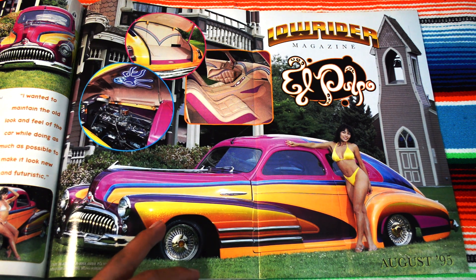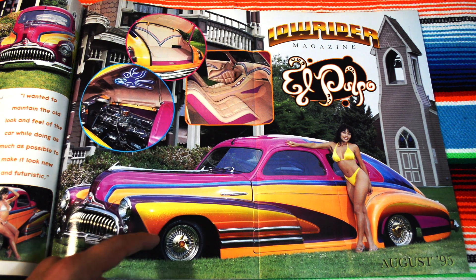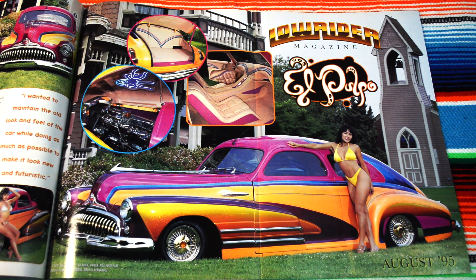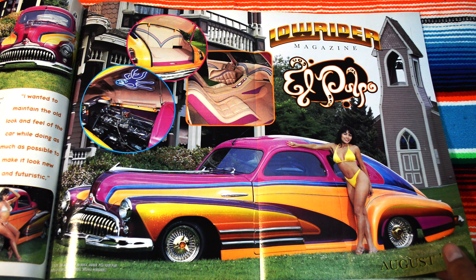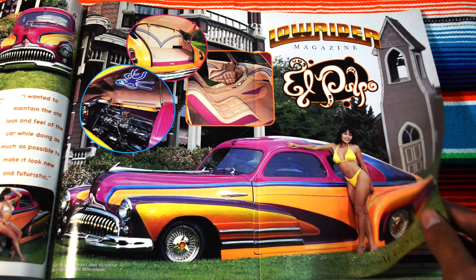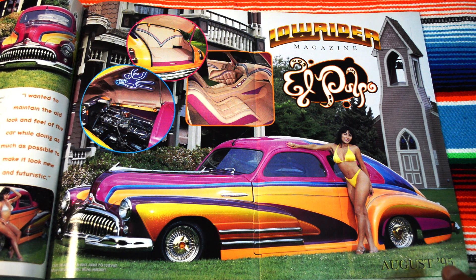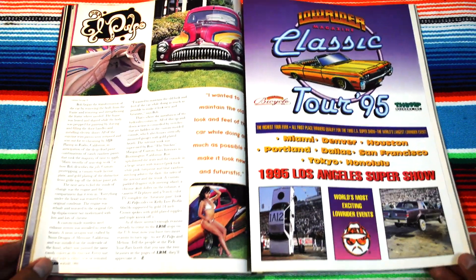You get a better look at the flakes — I love the gradients. Goes from yellow and slowly transforms into a dark brown. The model is seen in different outfits. It's El Pulpo, August '95. I'm in love — I'm in love with this magazine, I'm in love with this car.